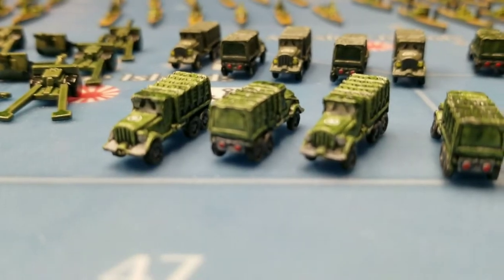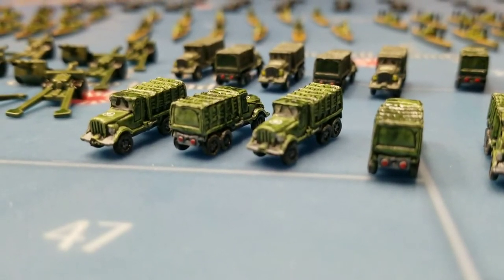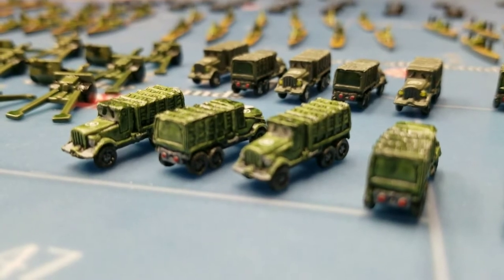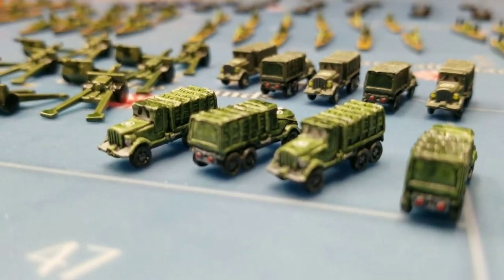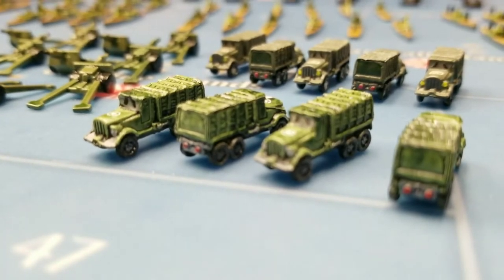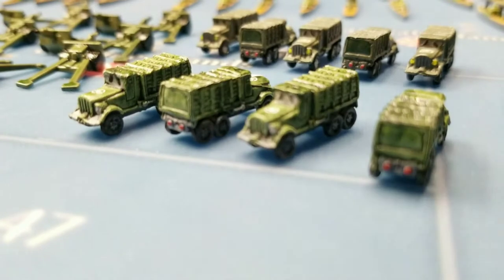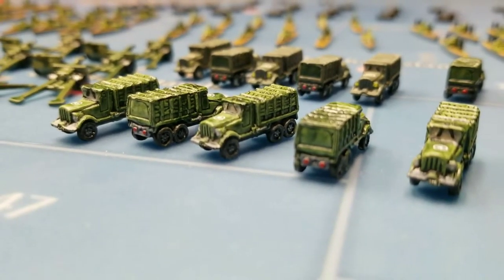The story behind these mechanized infantry is when I went to the Bloodbath a couple of years ago — it was Bloodbath 2. On the prize table there were some mechanized infantry like this, and I was blown away by the quality of them. I thought those were some of the neatest painted pieces I had ever seen. I didn't win them, but I took some pictures hoping I could eventually track down who made them and get a set myself.